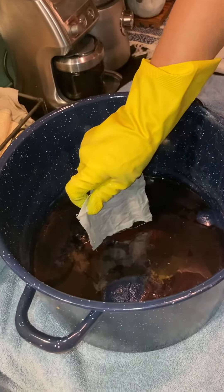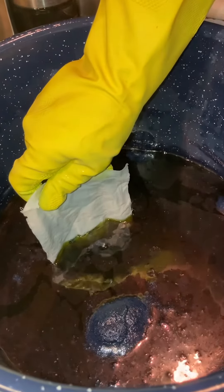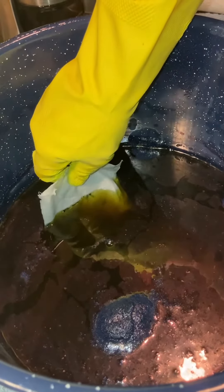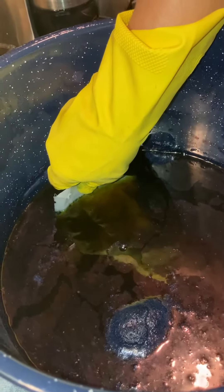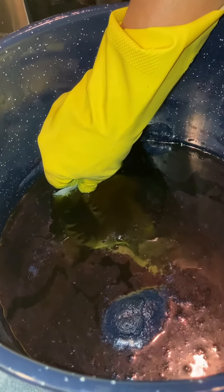I'm going to lower this in and you can see the green. Can you see that it's green underneath the surface? You don't want to disturb the liquid at all because you don't want to introduce any oxygen into it.